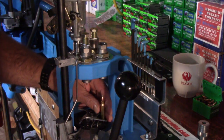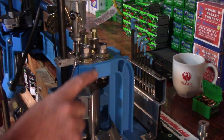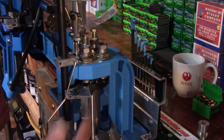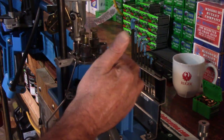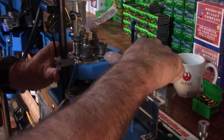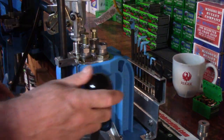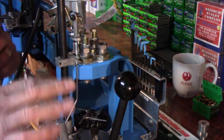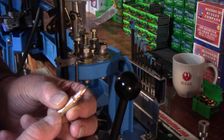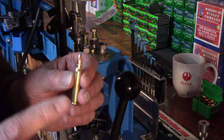Now that we know we've got that die exactly where we want it, we're going to come up like that. You see our die — that dummy round is making that die stand perfectly vertical. So now I can run my die lock ring down, take my handy Dillon wrench out of my handy tool caddy, and snug that down. Now I want to make something perfectly clear — you see how minimal the adjustment is on that crimp die.